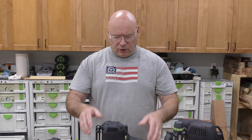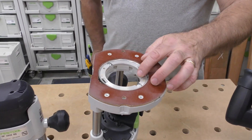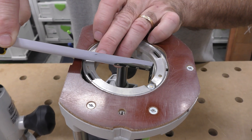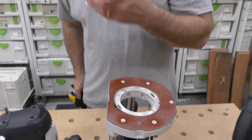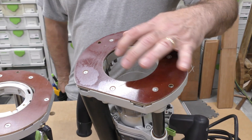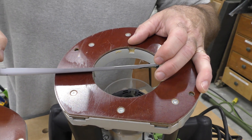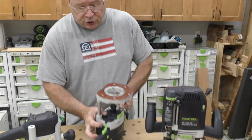When I flip the OF 1400 over, you can see the base opening — I'd never put more than about a 50-millimeter diameter bit in there. But when I flip over the OF 2200, you have this large aperture, and you can fit about a 75-millimeter or three-inch bit, maybe even an 80-millimeter diameter bit. That distinction may help guide your choice.